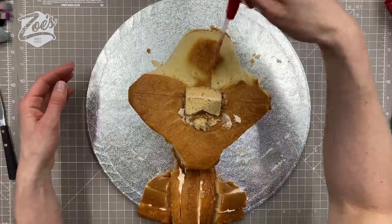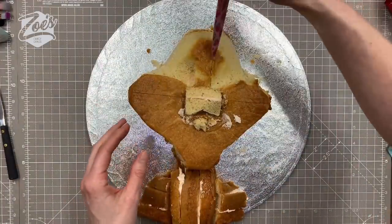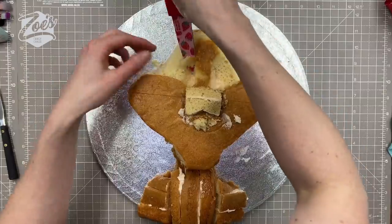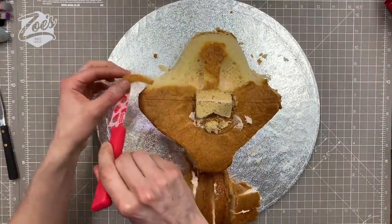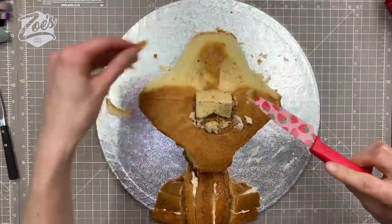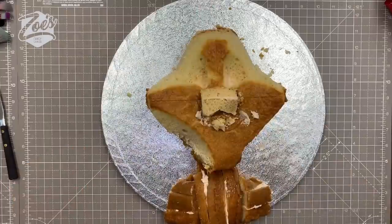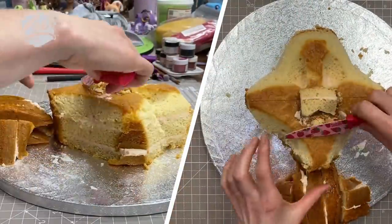I've done a bit of shaping on the forehead, tried to round it off a little bit, and then I'm removing some cake where I want the eye sockets to be. It's going to be a fairly cartoony cat, so the proportions aren't realistic at all. I'm cutting just above and below where the cheeks go so the face slopes downwards into the neck area, which is made from the offcuts.